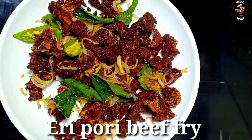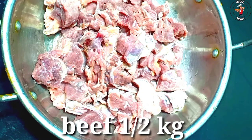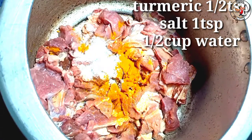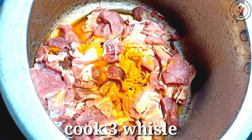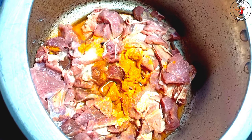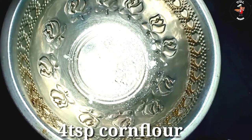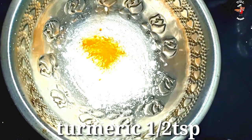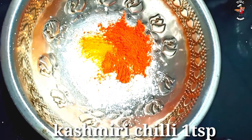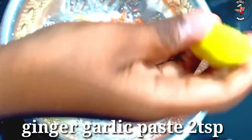We will add 3 tablespoons of beef and mix it. We will add 4 teaspoons of cornflour. Then add a teaspoon of the taste, 1 teaspoon of kashmiri, and 1 teaspoon of oil.